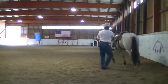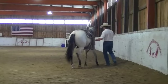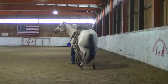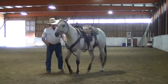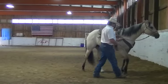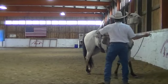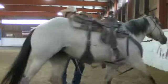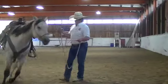Short rope drill — everything to the right hand, eyes to the hip, left hand free. Now everything goes to my left hand, right hand comes up, step her across. If she goes forward I can bump her back. Step across, and I always tape her to a stop. If you don't tape her to a stop, the horse will hit the end of the rope and kick their hip away.